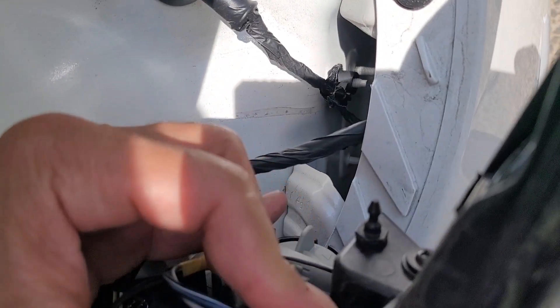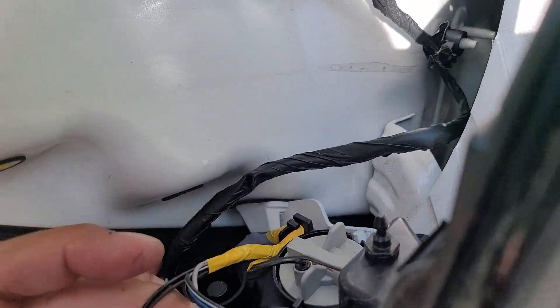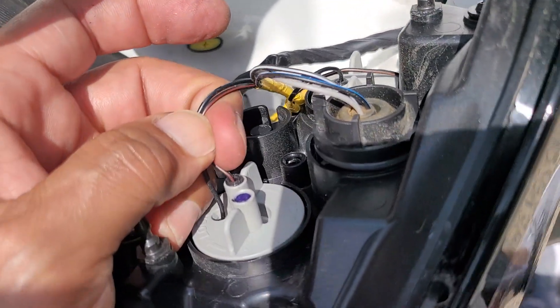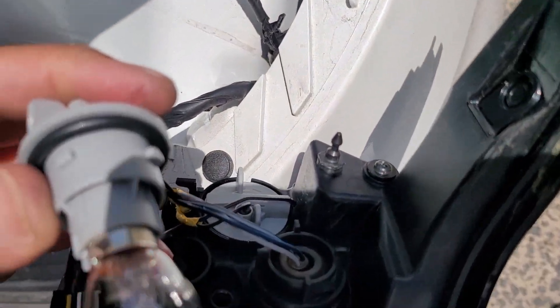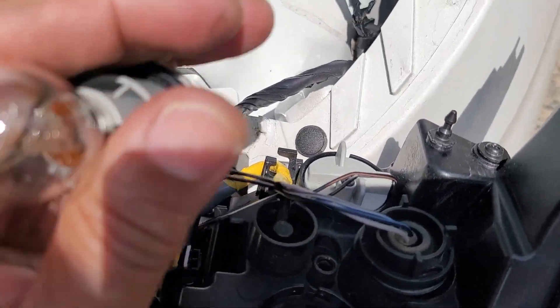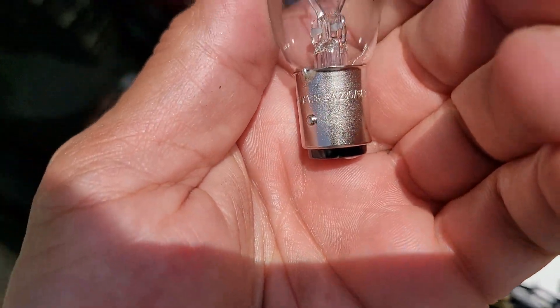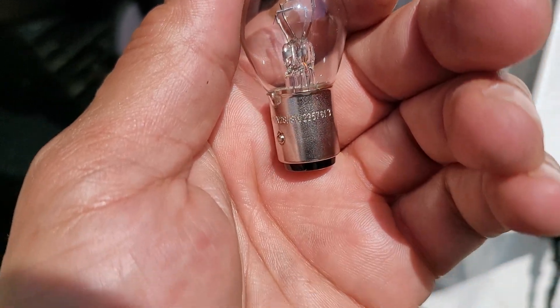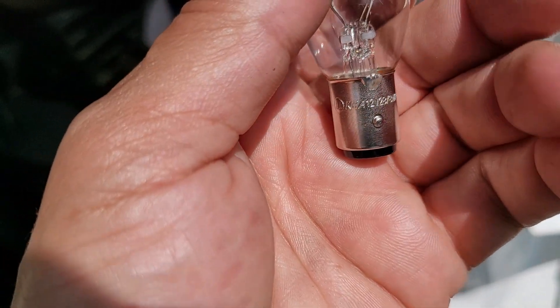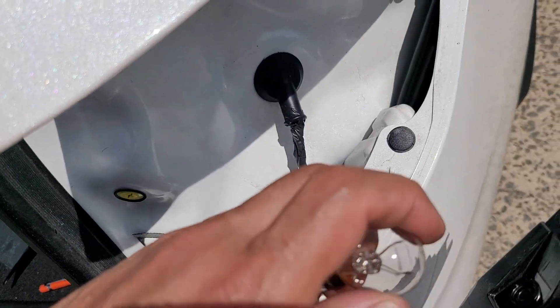Let's see about this one. There's a bulb — there you have it. So let's see what this is, pull this guy out. Can't tell, I have to Google that. KHA-12? I'll find it — put a link in the description.